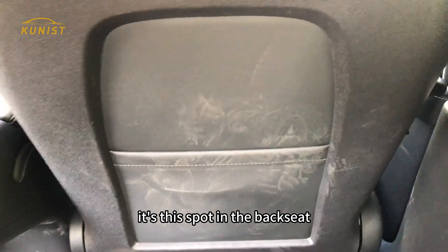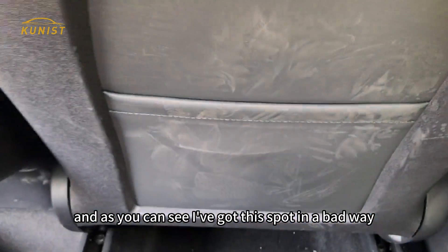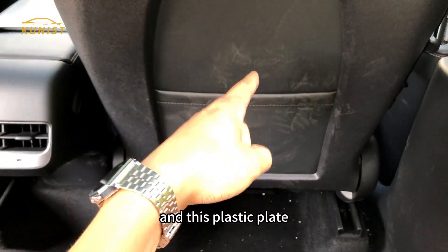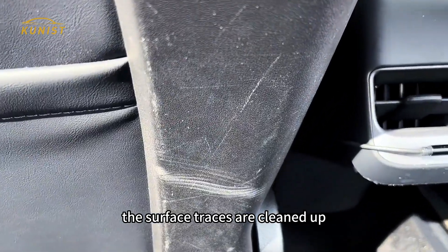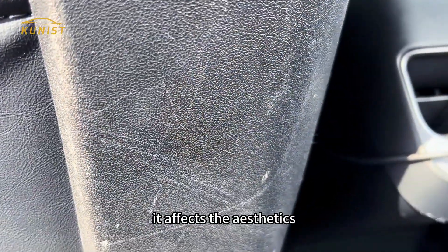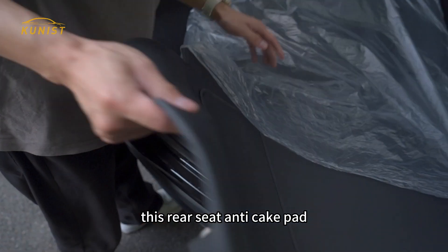It's this spot in the back seat, and as you can see, I've got this spot in a bad way. This situation is very difficult to clean up. The surface traces on this plastic plate can be cleaned, but scratches like this cannot be dealt with — it affects the aesthetics.